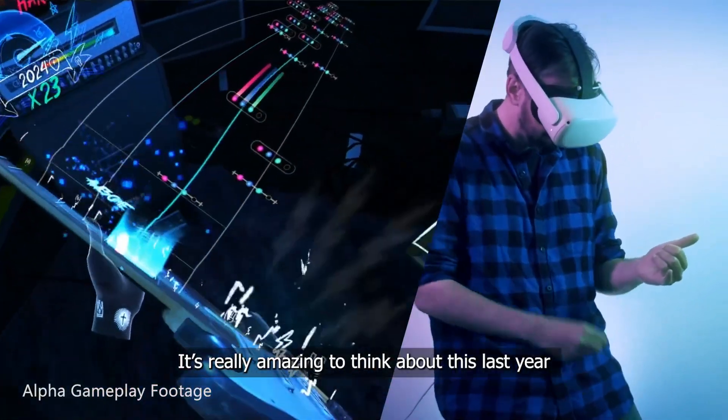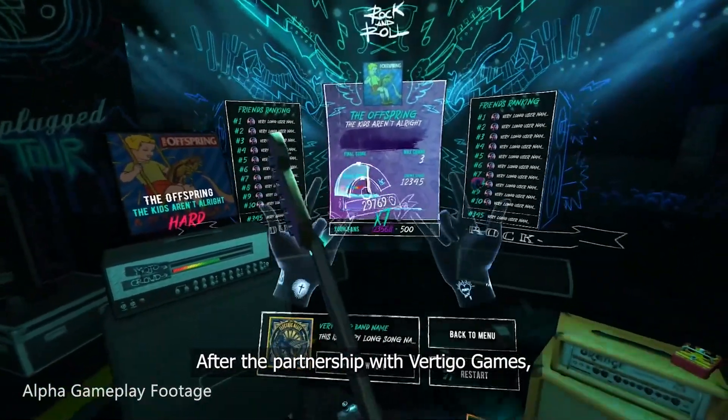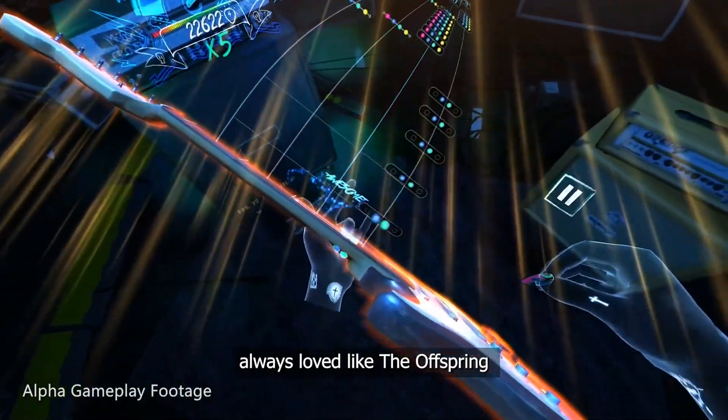It is really amazing to think about this last year because at the beginning we were thinking really small. After the partnership with Vertigo Games the game kind of exploded. We have bands in the soundtrack that we always love, like The Offspring.